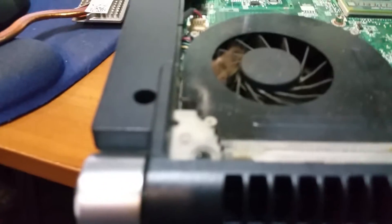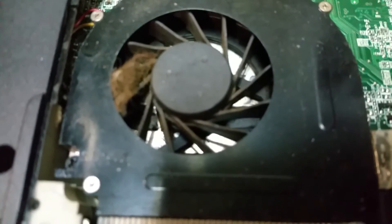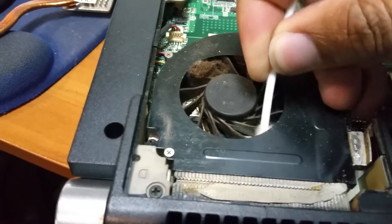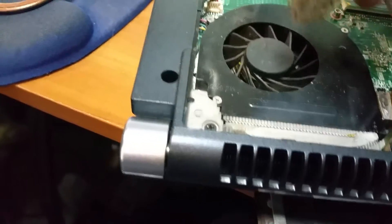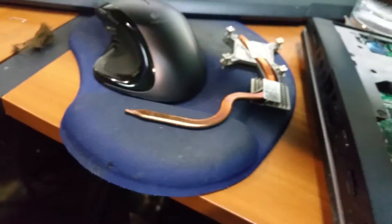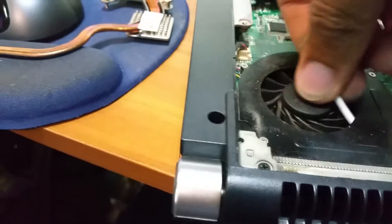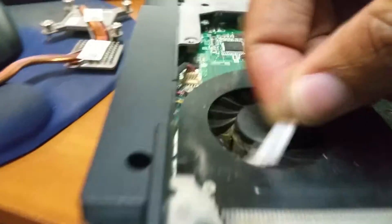My point is, sometimes you actually need to take these things apart. As you can see, when I stuck my q-tip in there and rubbed it against the fan grill — look at that. Look at what I got — looks like a freaking dead mouse or something. This is an important reason why sometimes you do need to take this thing apart. Blowing it out is not gonna do it, especially if it's not your original laptop and you're not sure where it came from.